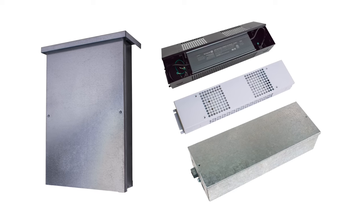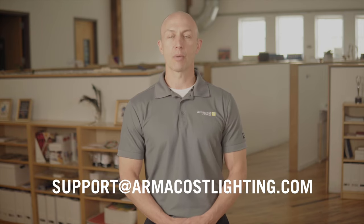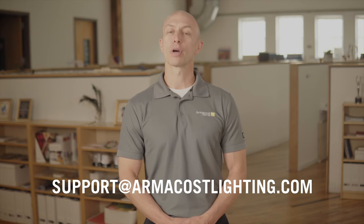In order to secure or protect the power supply, or if local jurisdictional code requires it, we offer this range of enclosures. We hope you found this an informative tool in selecting the products you need for your lighting project. Please check out our other videos for more information, and feel free to reach out to us at our Baltimore, Maryland headquarters, 9 to 5 Eastern, or anytime at support@armacostlighting.com or on the web.